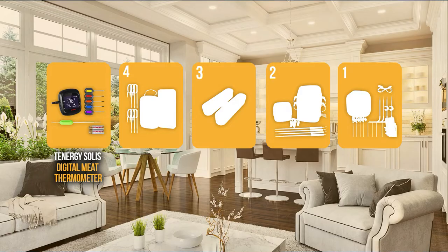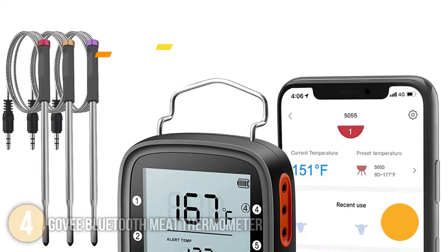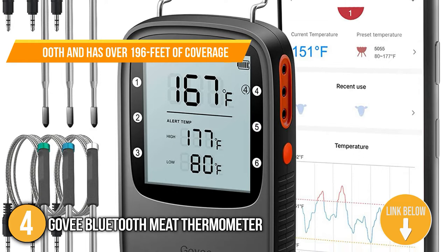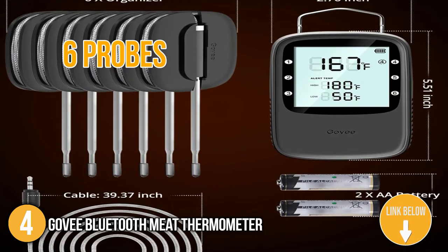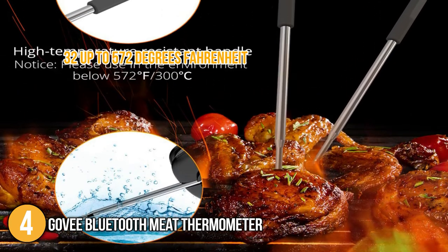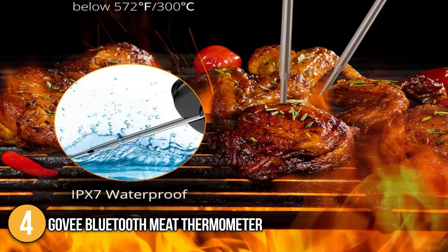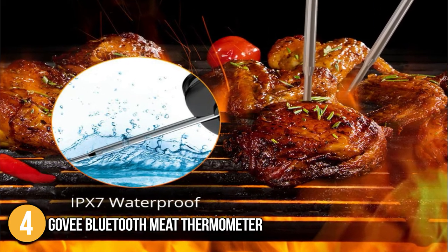The meat thermometer coming in at number 4 on our list is the Govee Bluetooth Meat Thermometer. The Govee Bluetooth Meat Thermometer can be connected via Bluetooth and has over 196 feet of coverage. This device has over 6 probes that provide the accurate temperature of the meat being cooked. It can work under 32 up to 572 degrees Fahrenheit, making it resistant to high temperatures. In addition, its probes are IPX7 waterproof, which means they can be submerged underwater for up to 1 meter within 30 minutes.